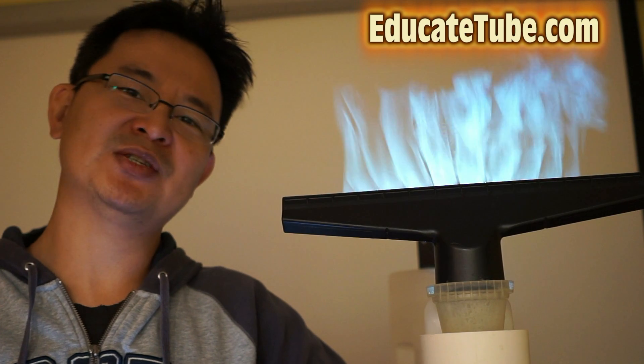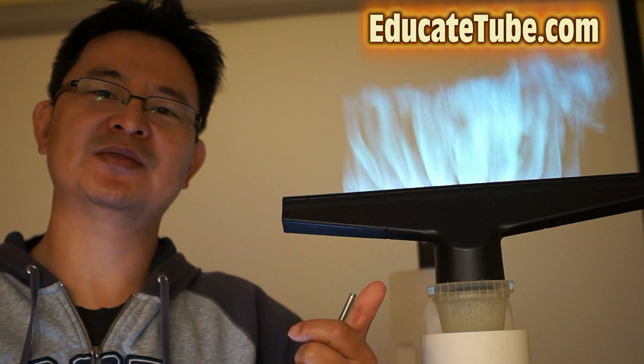Hi, welcome back to EducateTube.com. My name is Sipski, your host. Today I'll be showing you my device that I built a few years ago called Mist Screen. It's very similar to Fog Screen that you might see on the internet.